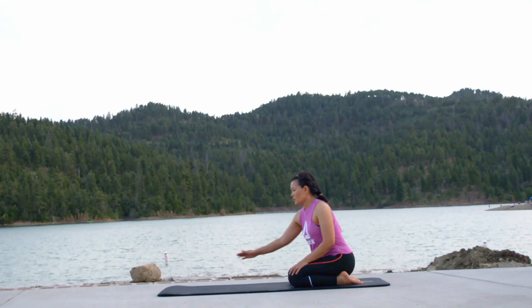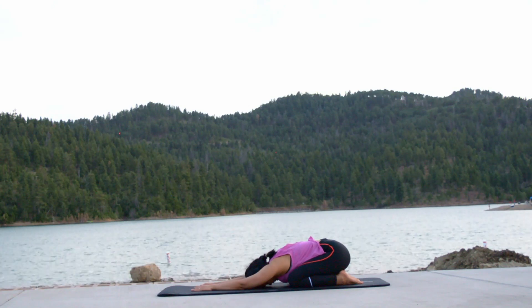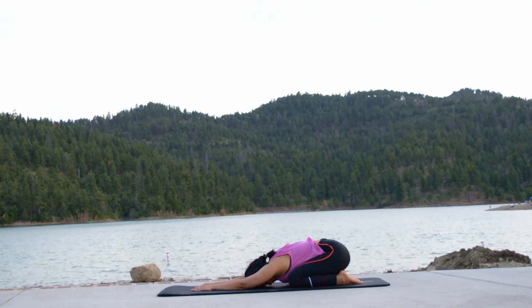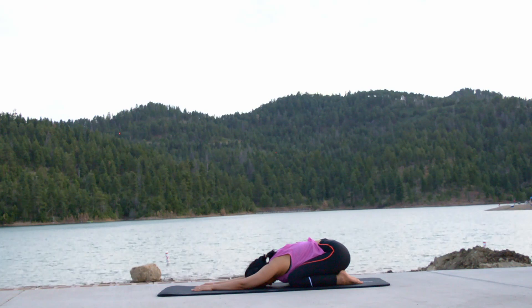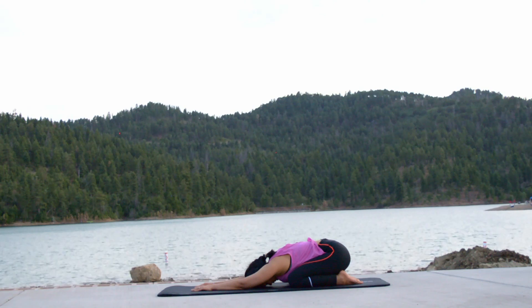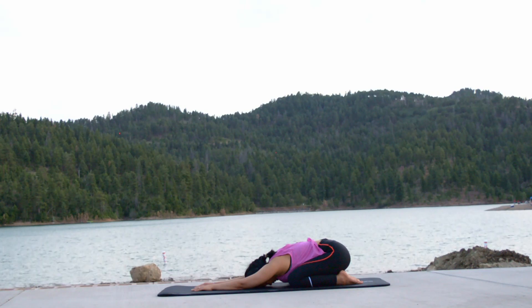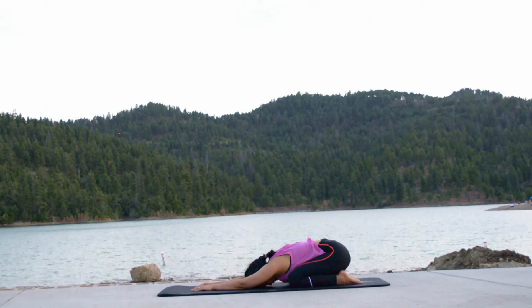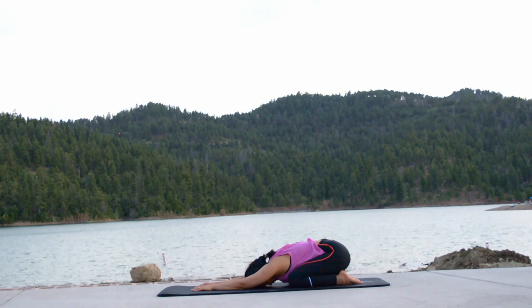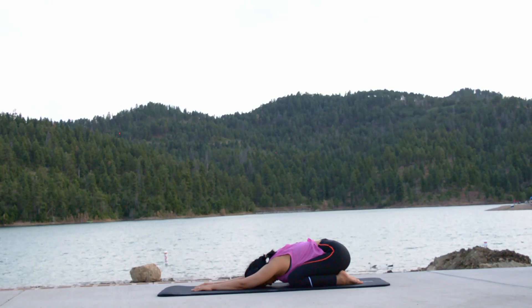Now let us end today's session by resting in an active way in a child's pose. Sit on top of your heels — knees are spread wide. Inhale deep and exhale, slowly draw your both hands to the front and the head follows to be on the mat. Breathe normally. Observe your breath, your thoughts, how they come and go. Feel the stretches and the sensations running through the body. Your entire body is in rest. Focus on your relaxation and your breath, letting go of all the thoughts. Our goal is to be healthy and foster happiness around us and welcome positivity within our body and mind. Namaste.